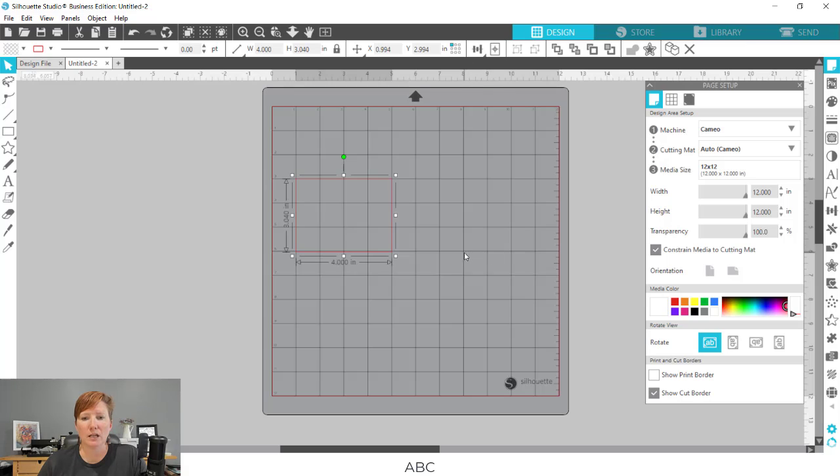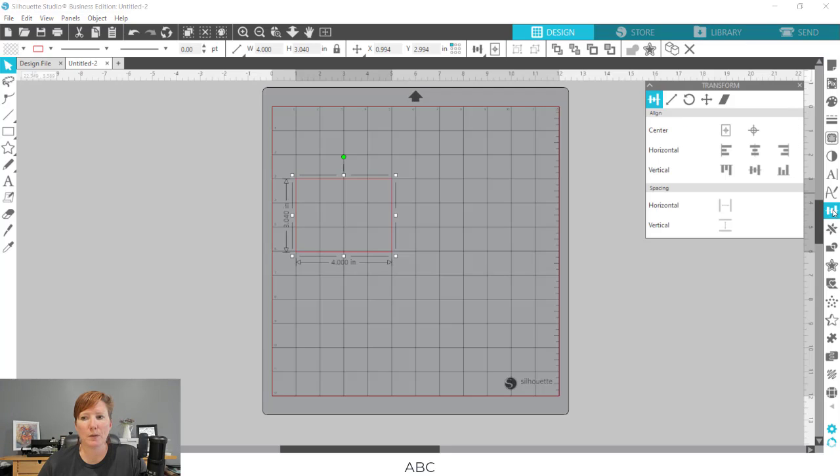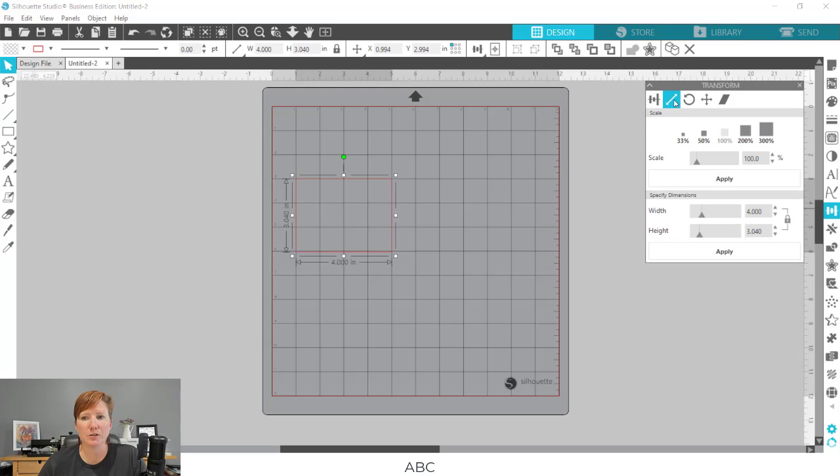The grid is going to help me in creating the spacing and visualizing it. Now that I've drawn out my rectangle, it doesn't have to be a certain size because I'm going to change it. I can either choose the Transform panel on the right-hand side — the second tab at the top is your Scale tab — or I can change the width and the height in the quick access toolbar.